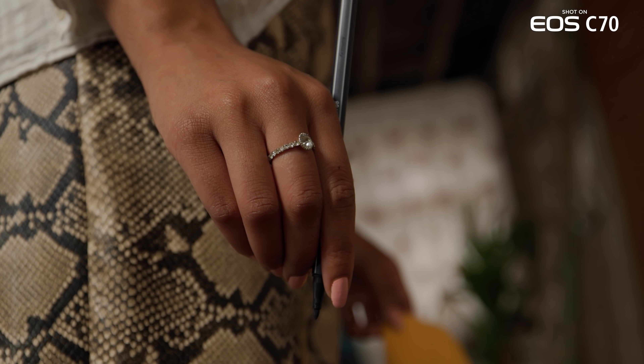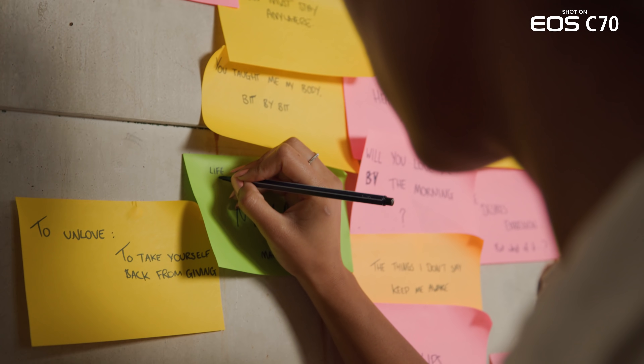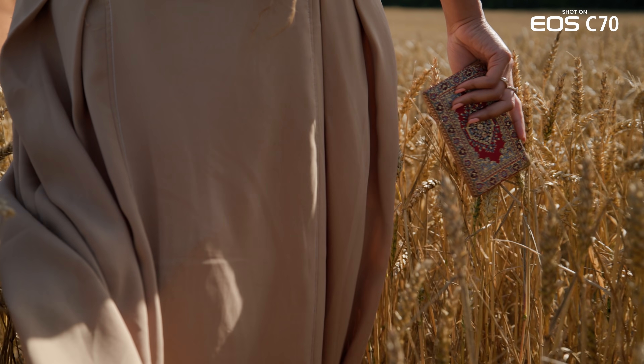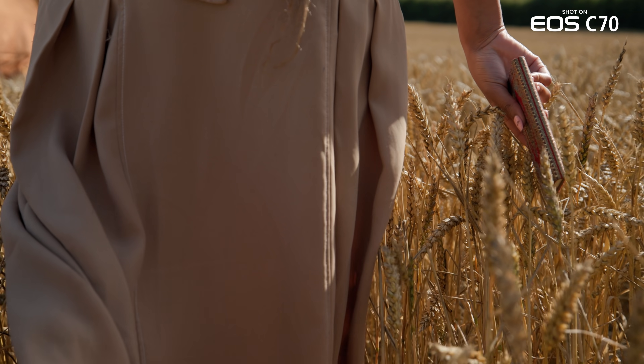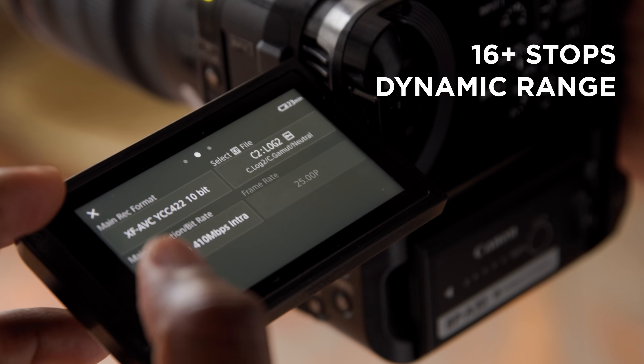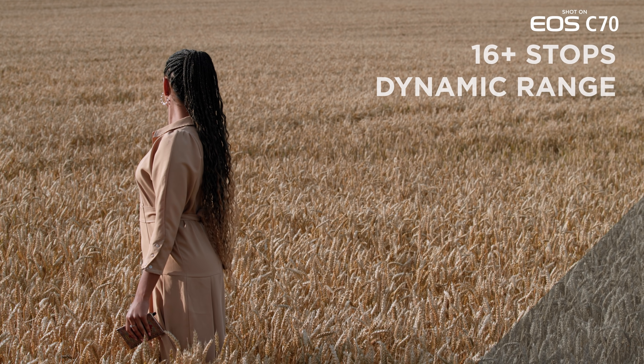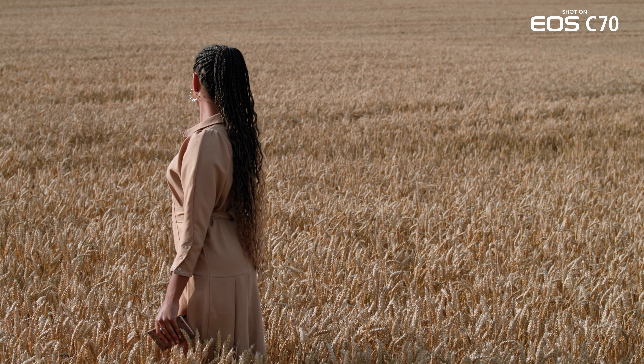The 4K Super 35mm DGO sensor in the EOS C70 consists of our innovative dual-gain output technology, first introduced in the C300 Mark III, allowing for the capture of exceptional image quality with over 16 stops of dynamic range. This is made possible by producing two separate images at different amplification levels to increase details in both the shadows and highlights, while also significantly reducing noise.